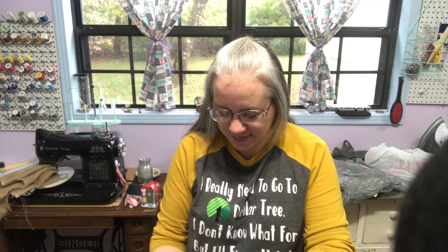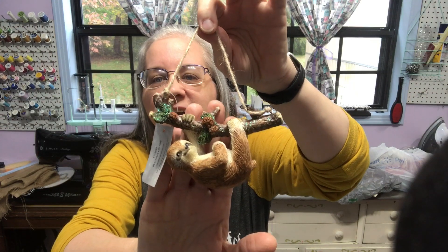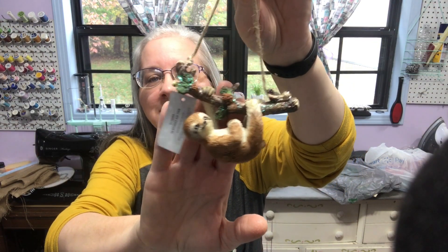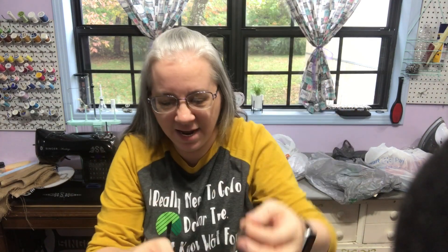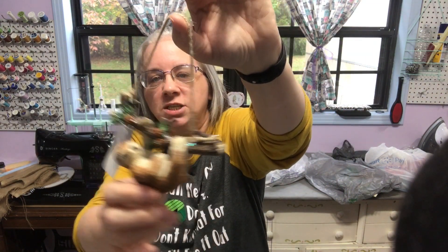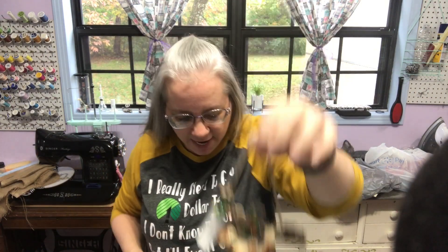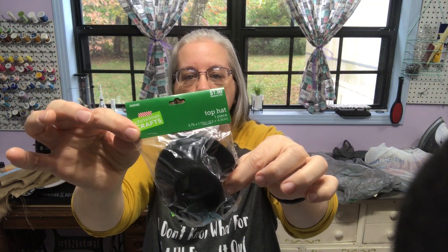Then I found this sloth — the cutest stinking thing. It was $5.99 at 50% off, so not too bad. He's just swinging and chilling — ain't that cute? I got a couple snowman top hats — they were $1.99.